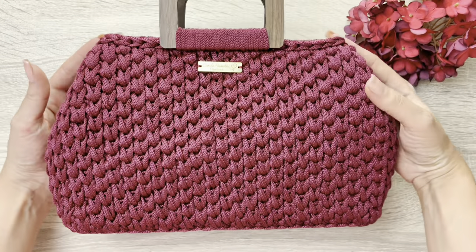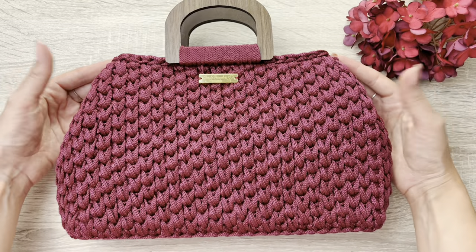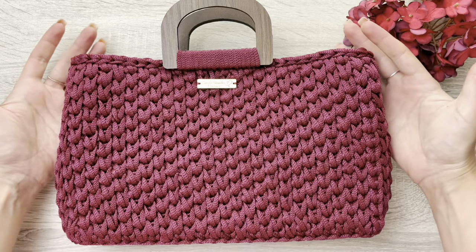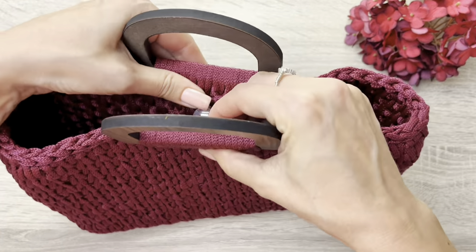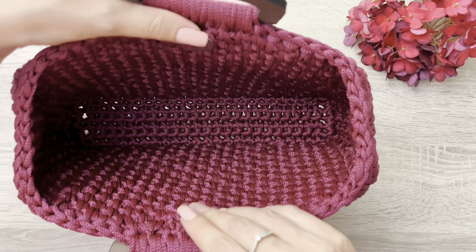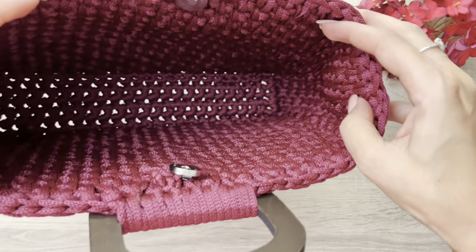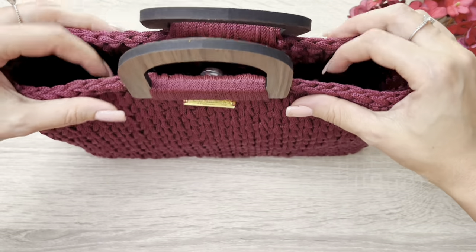Esses pontos ficam lindos. Você pode utilizar ela assim, desta forma, ou então assim também. Olha que linda assim que fica. E é uma bolsa que tem um espaço bem legal por dentro. Fica linda também por dentro, não há necessidade de colocar forro. Olha o espaço dela, é uma bolsa bem espaçosa.